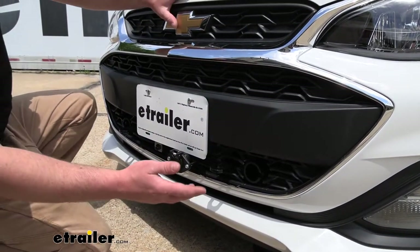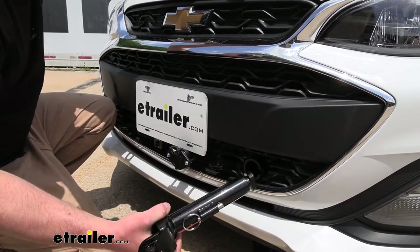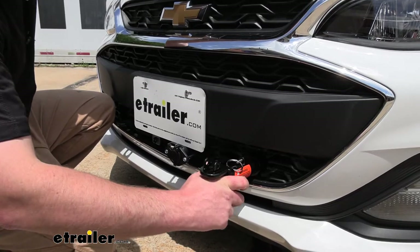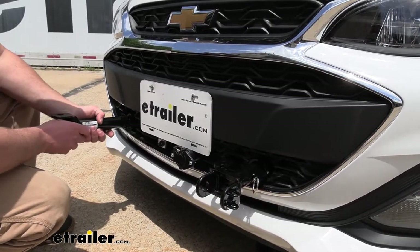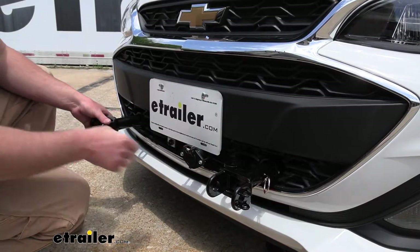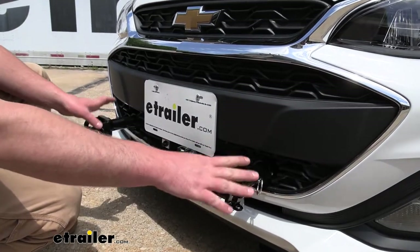Whenever you are ready to use it, it's super straightforward with these removable arms. All you have to do is push those in and rotate them about a quarter turn until they lock into place — same setup on both sides. These arms work the same whether you have the direct connect style, like we're showing here today, or the crossbar style.